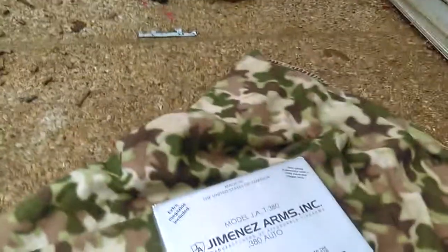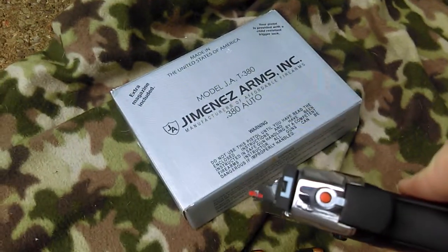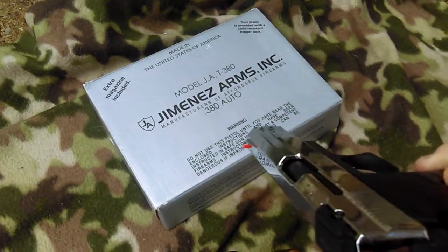There's a few features about this gun. It has a loaded chamber indicator — well, it's a striker indicator, not a loaded chamber indicator, sorry.